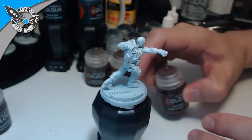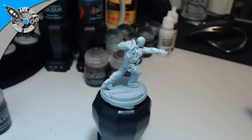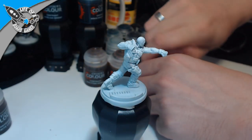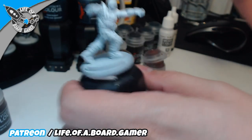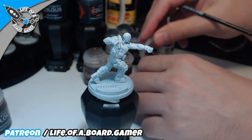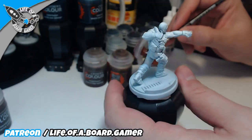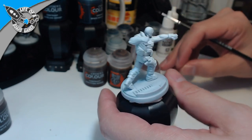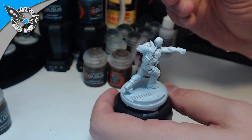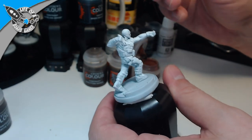First things first, we are going to paint the flesh. For that we are going to use the Gilman Flesh color — the best color for flesh if you ask me. This pot is not listening to my commands, I just need to bring some more paints up here.